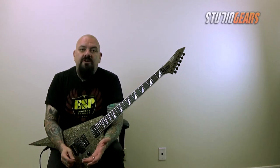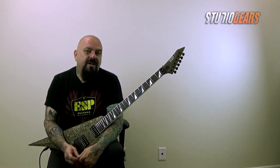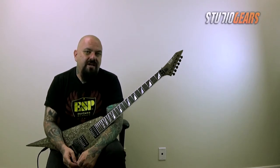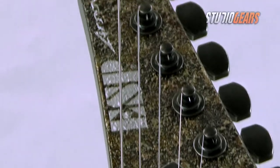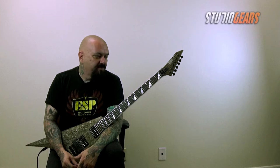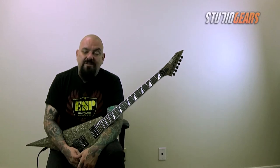If you want any more details, please go to ESPGuitars.com and take your time going through StudioGears.com to look for any more ESP and LTD products that may be best fitting for you. I'm going to get back to playing this because chances like this only come once in a lifetime.